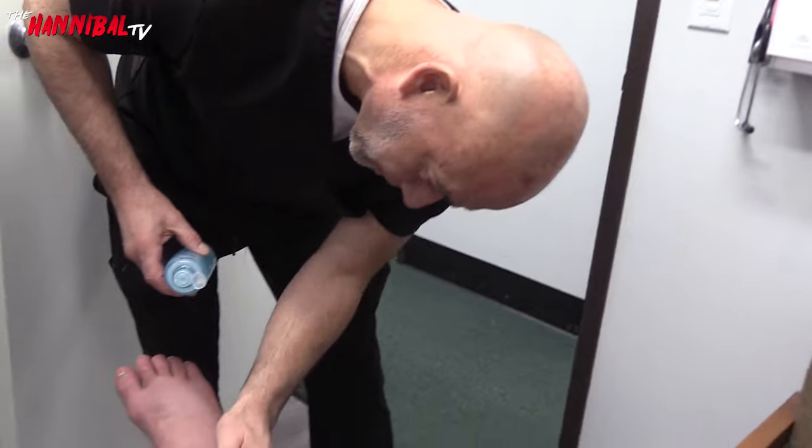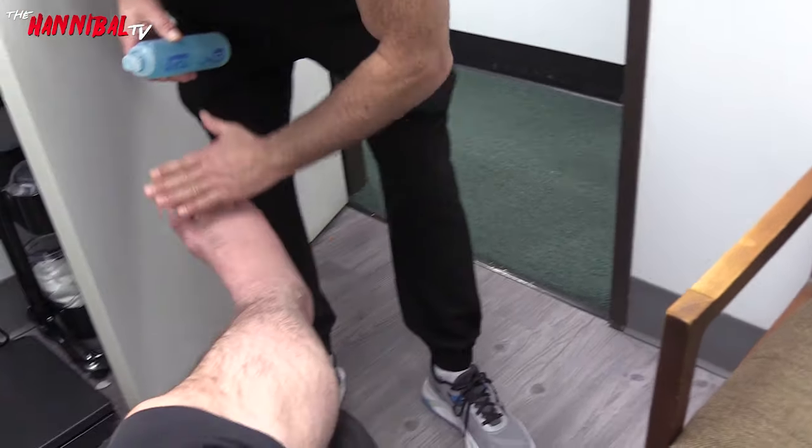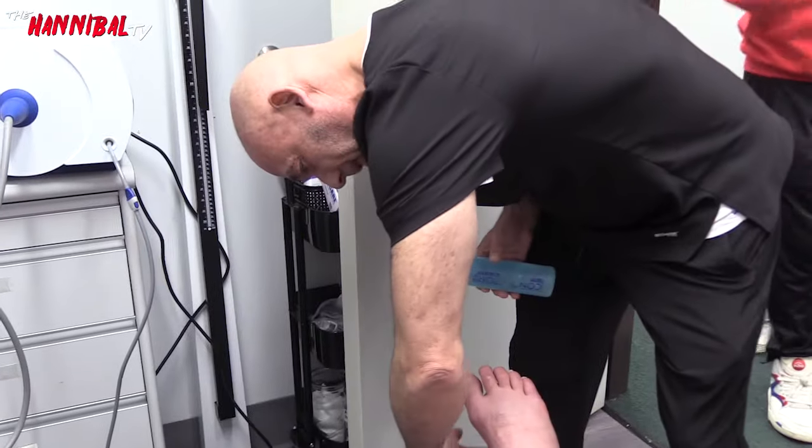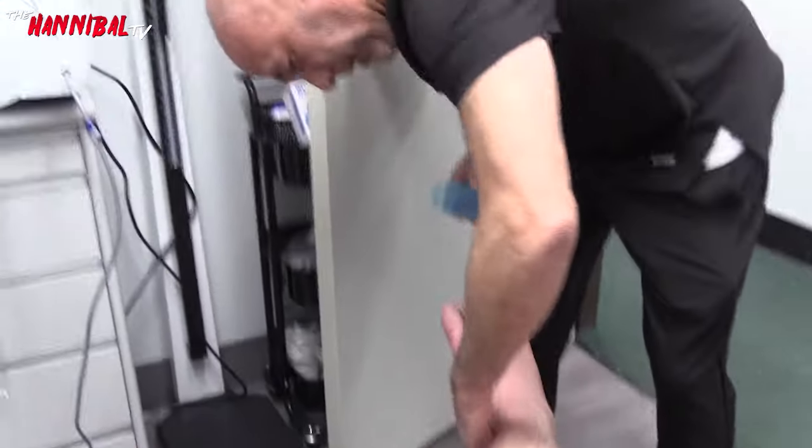This is the superficial and deep peroneal nerve — it comes down and feeds the whole top of the foot. Then the sural nerve comes down and feeds the bottom. We'll work over in here and see what you can tell already.